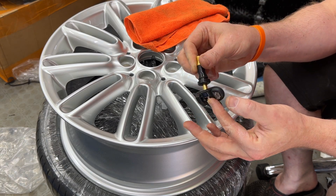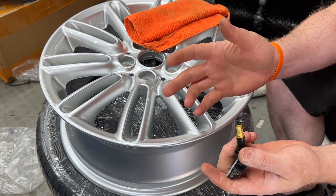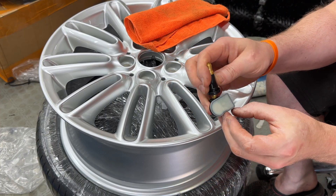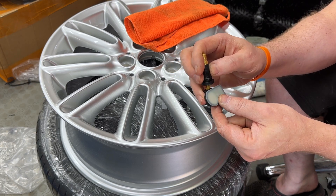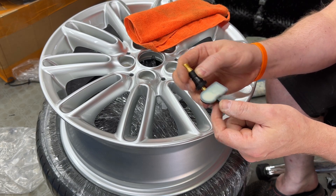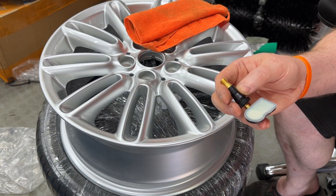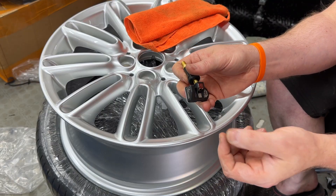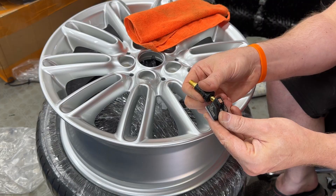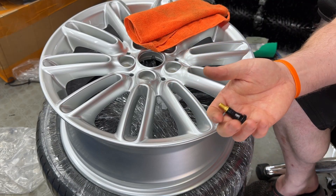This is a tyre pressure monitoring sensor for your TPMS. Most cars these days legally have to have them. They run on a little battery that's totally sealed, but the batteries tend to last five or six years — after that you start getting issues. You can either go to the dealer and get ripped off, or tyre places will do replacement sensors and code them. I've decided to use some Autel sensors because I've got an Autel code reader that will do these.